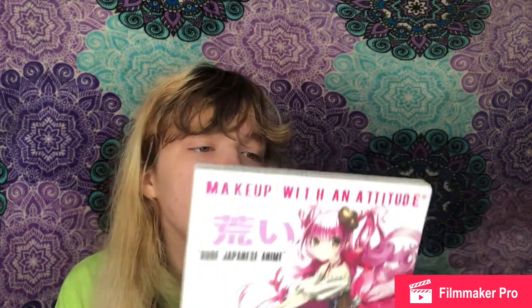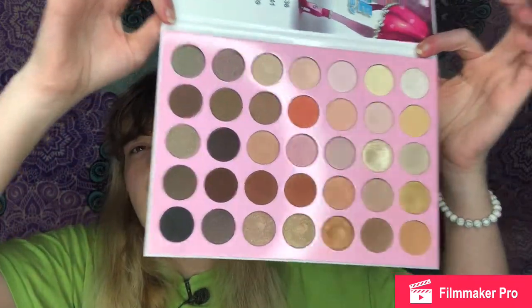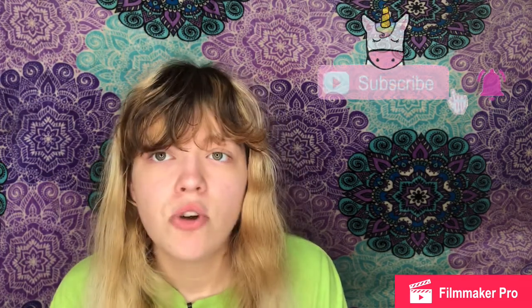The next two items are palettes. The first is the Rude Cosmetics medic palette — I recently found out you can get it on Amazon. I really recommend this anime palette; it's a cute everyday palette. Rude Cosmetics is a K-beauty brand and I really love their stuff. I got it as a gift and I wish I could get more of their palettes.